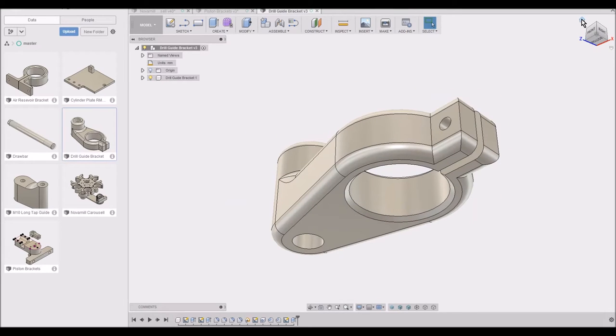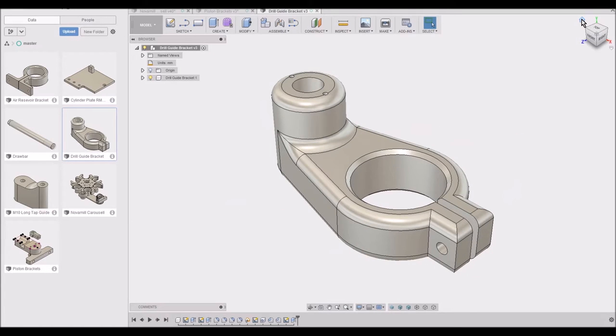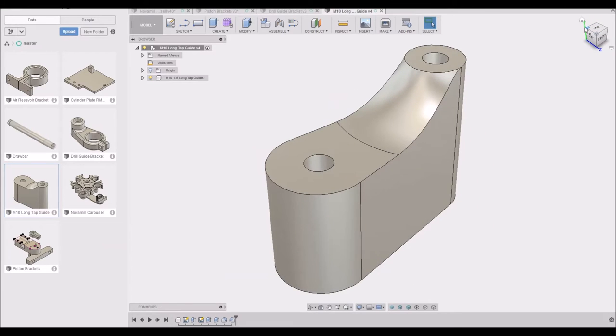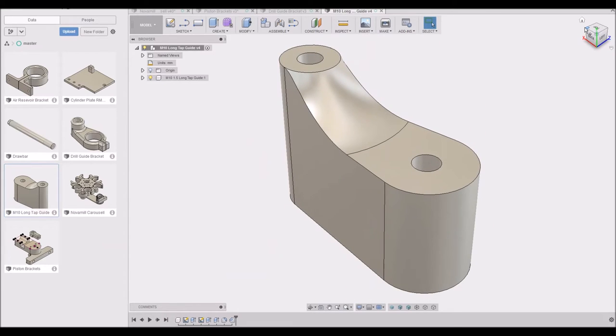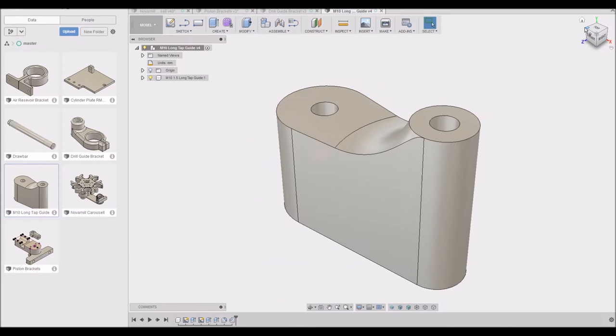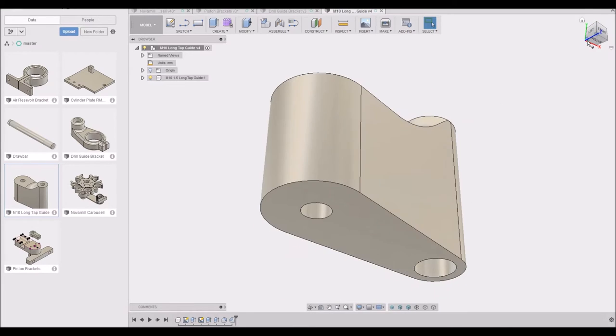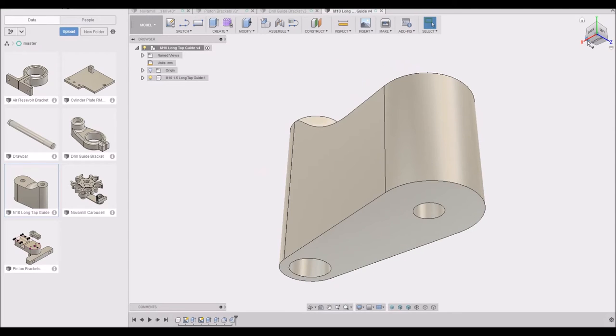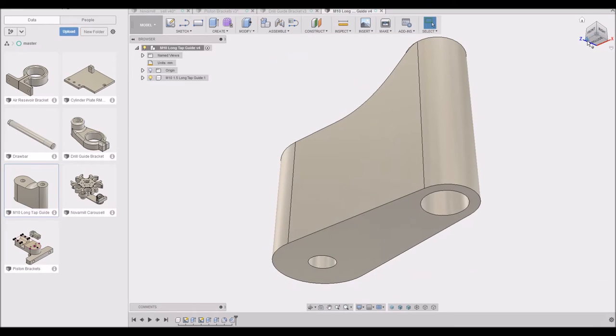The only issue then was: okay, I've got a nice straight hole — how do I tap the threads? So next up was a guide for a tap, which again bolts on the top of a DTI stand. I bought a long shank tap that would go through the hole and allow me to guide the tap in nice and square.